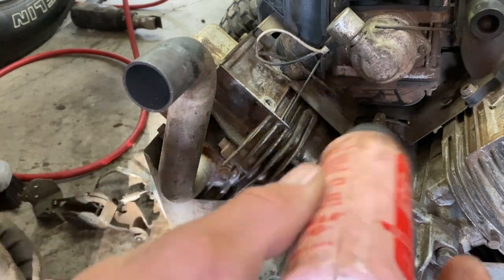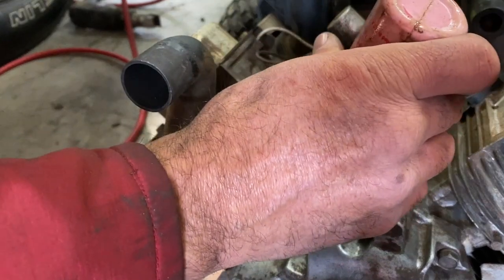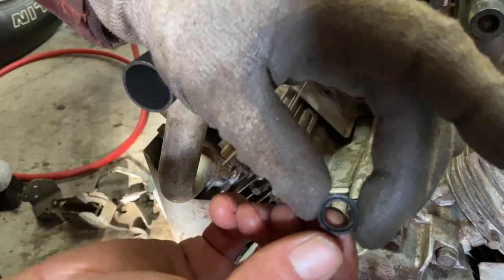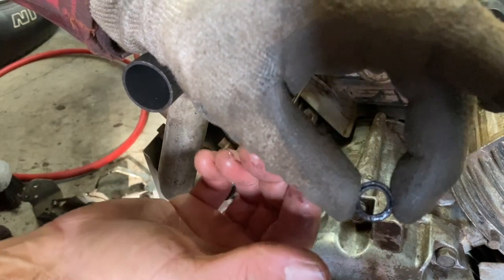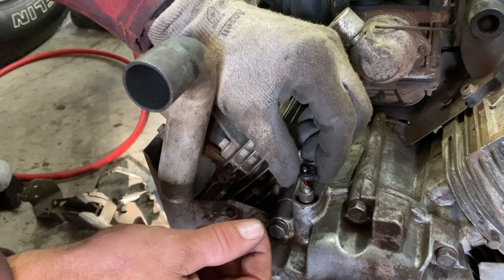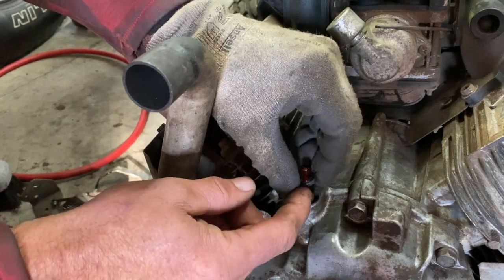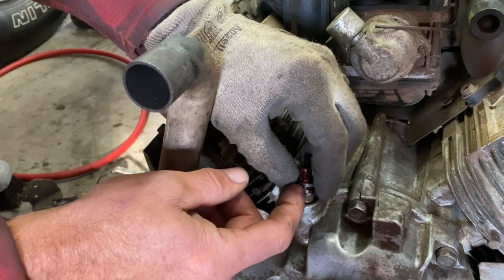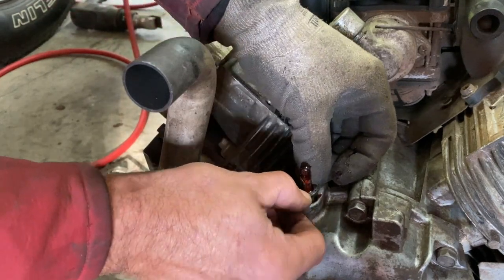Put a little bit of oil on the shaft — or I'm just gonna put a little bit of assembly lube here. The seal goes one way, like that, with the lip on the outside. I'm gonna put assembly lube or oil, move it around in the center, then push it over the shaft here, nice and gentle.